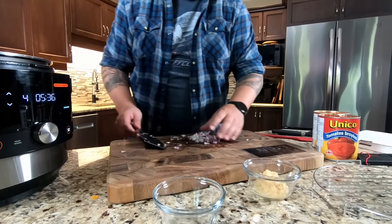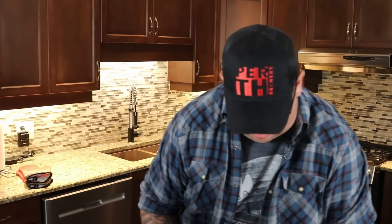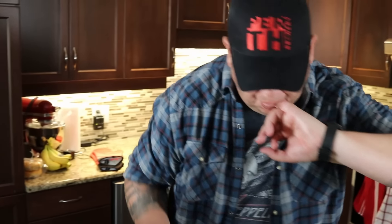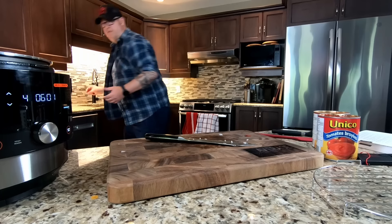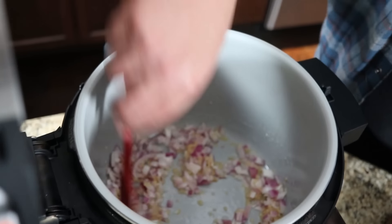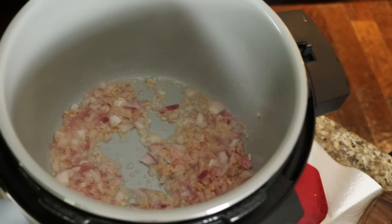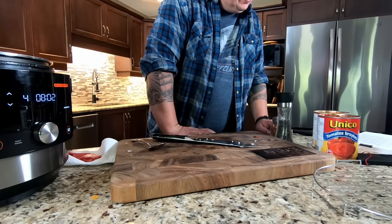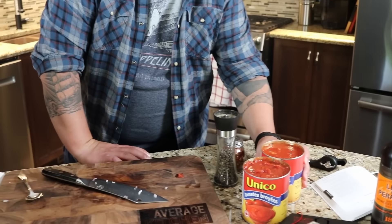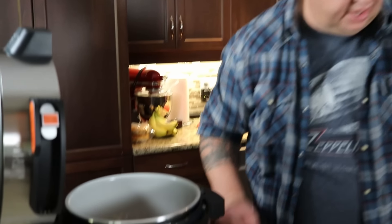Jamie brought up a great point - the technology in these air fryers nowadays is remarkable; there's pretty much nothing this one can't do. The only real limitation is the size of the unit relative to how many people you're cooking for. If you're cooking for yourself or a small family, this could really replace your stove. Once the onions look well sauteed, moving on to the next stage - adding crushed tomato, tomato puree, heavy cream, water, salt, worcestershire, and crushed red pepper.